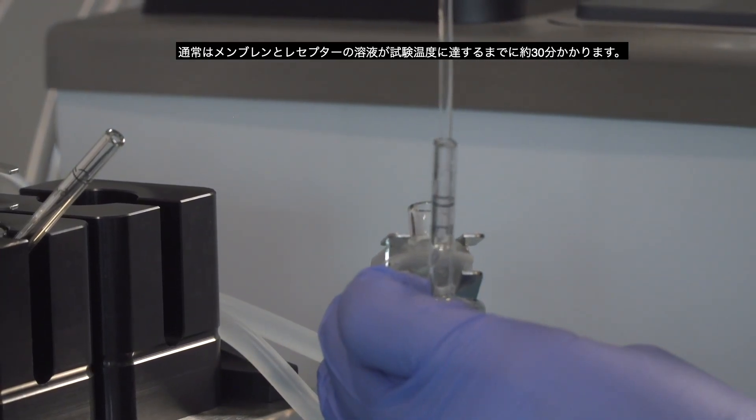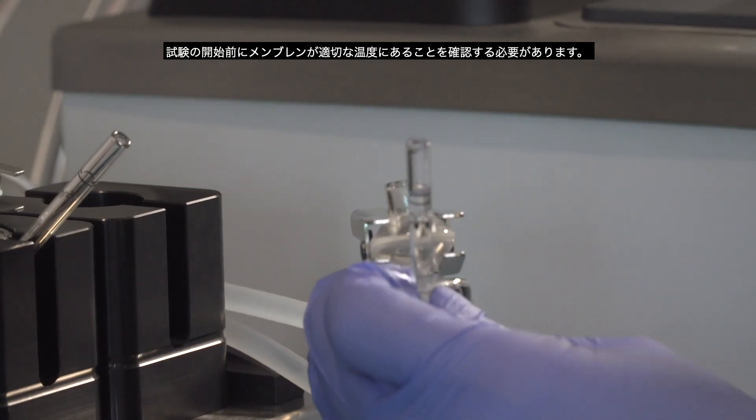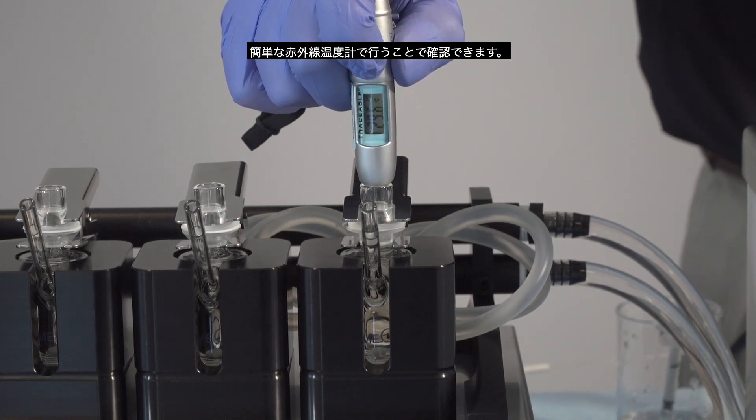Typically, it will take about 30 minutes for the membrane and receptor media to reach the test temperature. Prior to doing anything, the membrane should be checked to ensure they are at the right test temperature. This can be done with a simple IR thermometer.